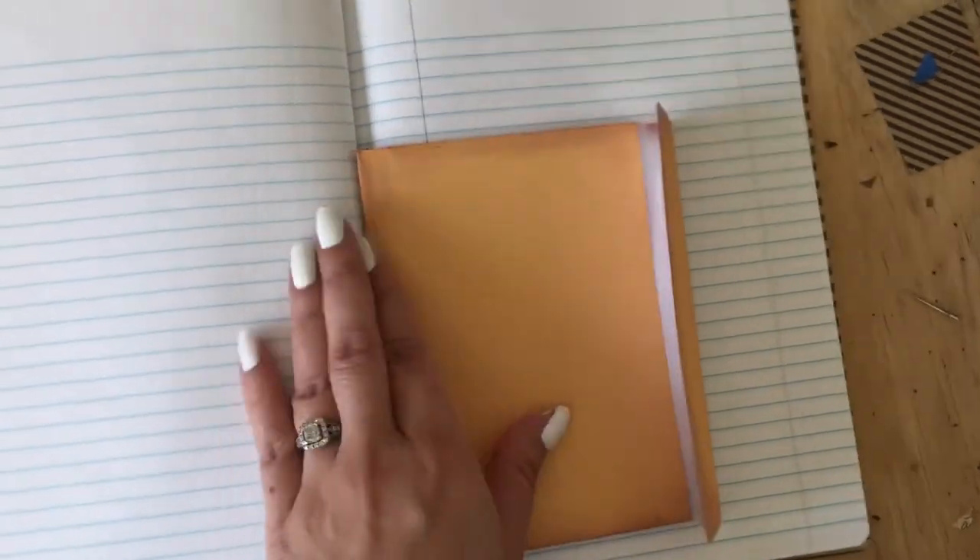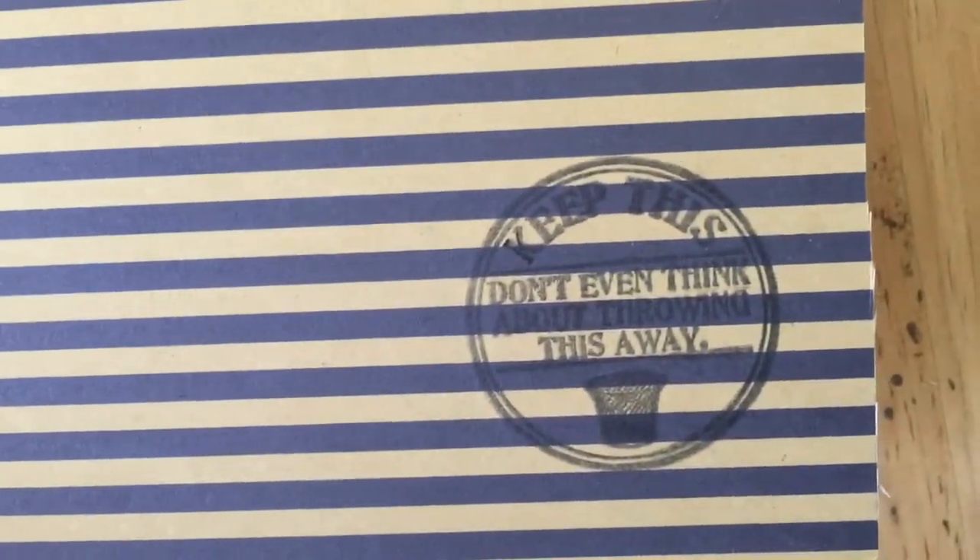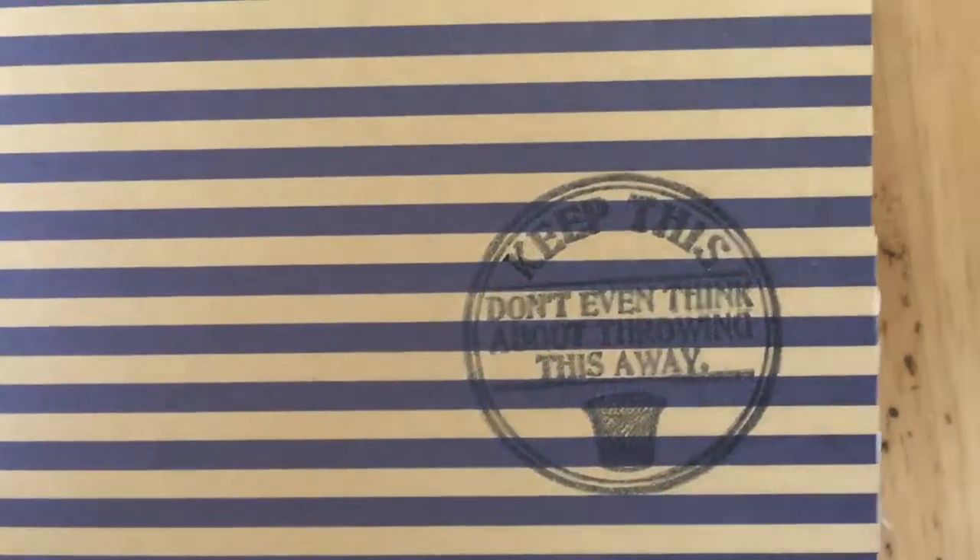I sewed in an envelope that I also distressed. I didn't really have to do a lot of sewing — it's not like I did a Coptic stitch or anything. It's just ribbon through the bottom of the envelope and I tucked it into the stitching that's already there. Then there's the inside cover, and I put a little stamp here that says 'Keep this. Don't even think about throwing this away.'